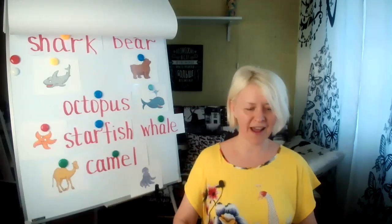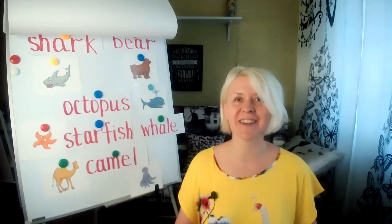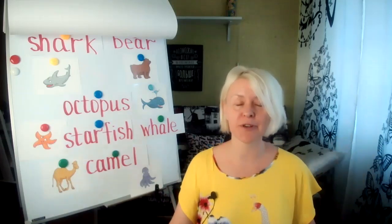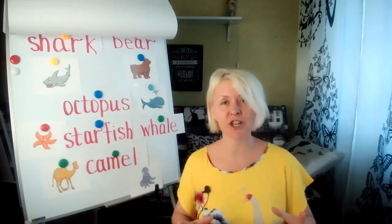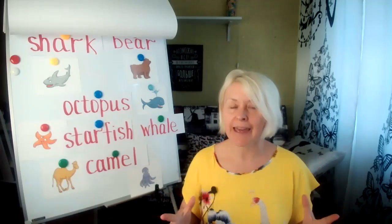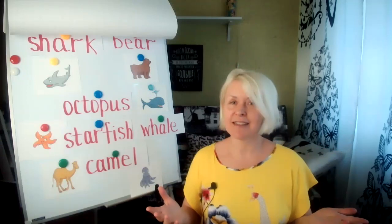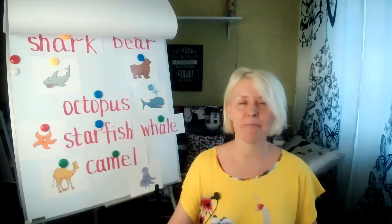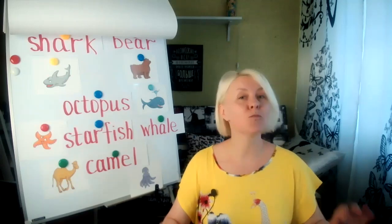Hello everyone, teaching from the kitchen is here! As you can see I'm in my living room today because the video you are watching was not a planned one — I was not going to make it. But the fact is that I made an astonishing discovery and I'm so happy.